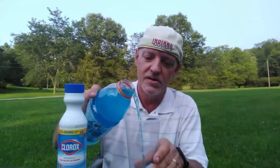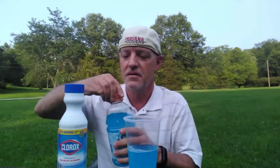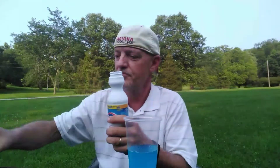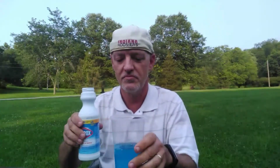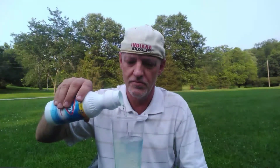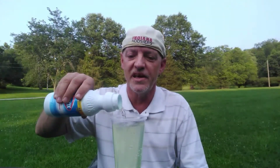I'm going to pour a little bit of it into a glass here. Then I'm going to take Clorox bleach and pour it into the Gatorade as well. And the Gatorade completely vanishes.